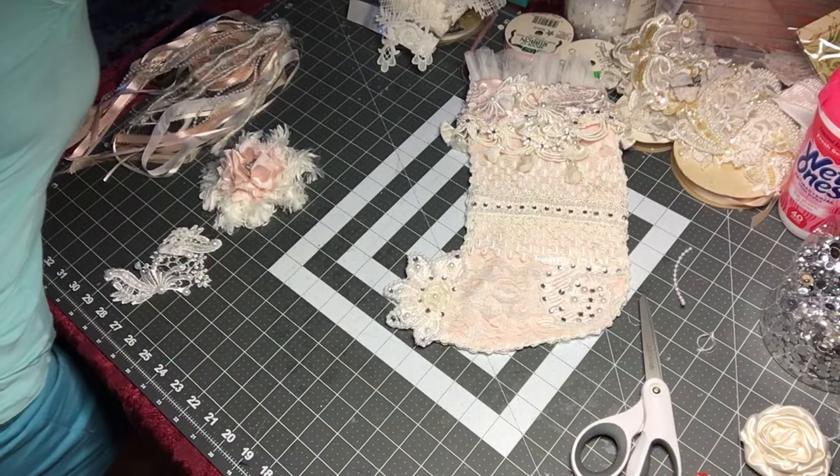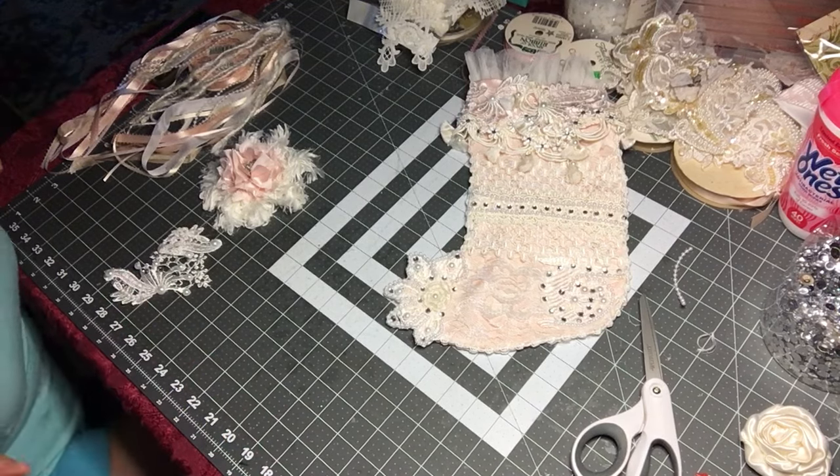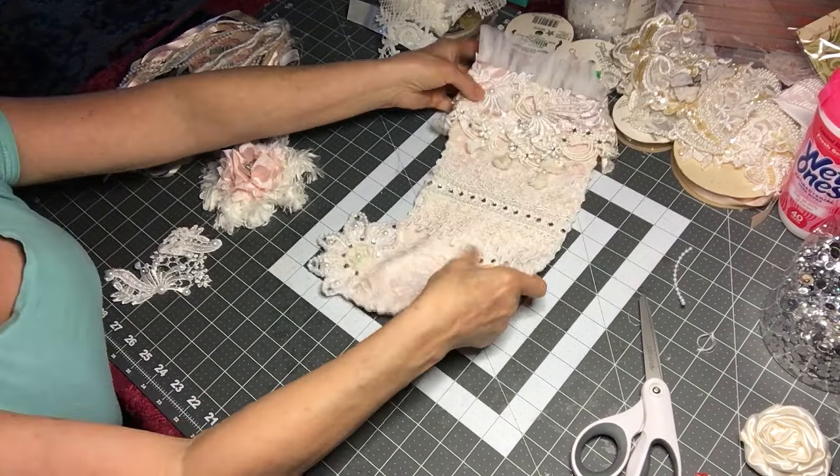Okay, let's get back to the tutorial. Welcome back — we're going to finish this little stocking today.